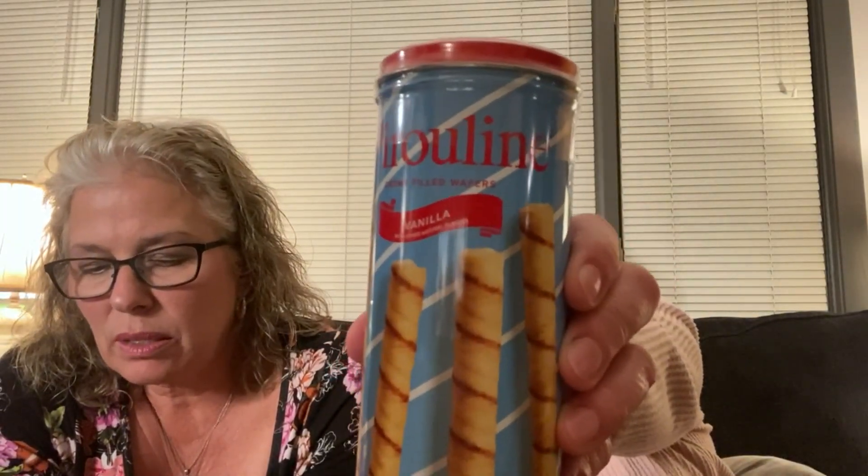And then they give you a snack — these are vanilla cream filled wafers. Indulge in these delicious flaky treats in a decorative tin, produced with high quality ingredients in the USA. They're good — like Twinkie cream in the middle. They're a nice snack and that little tin retails for $4.